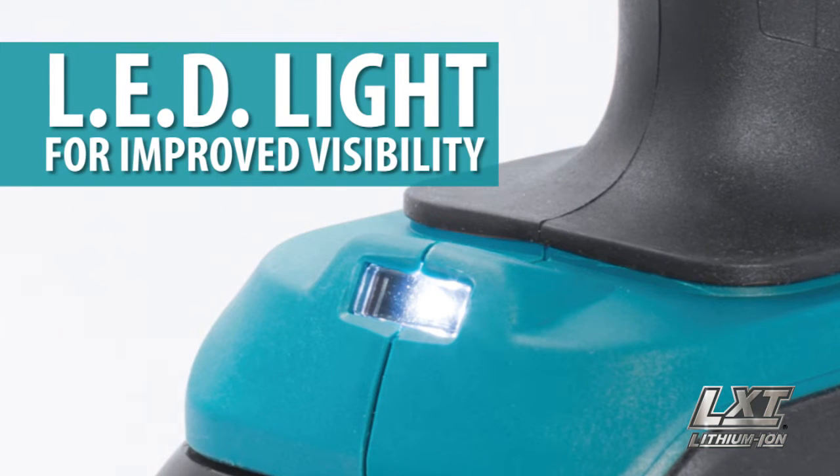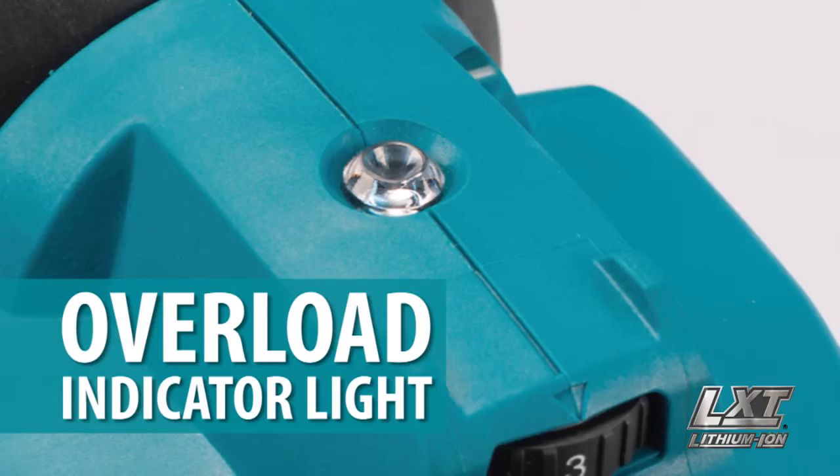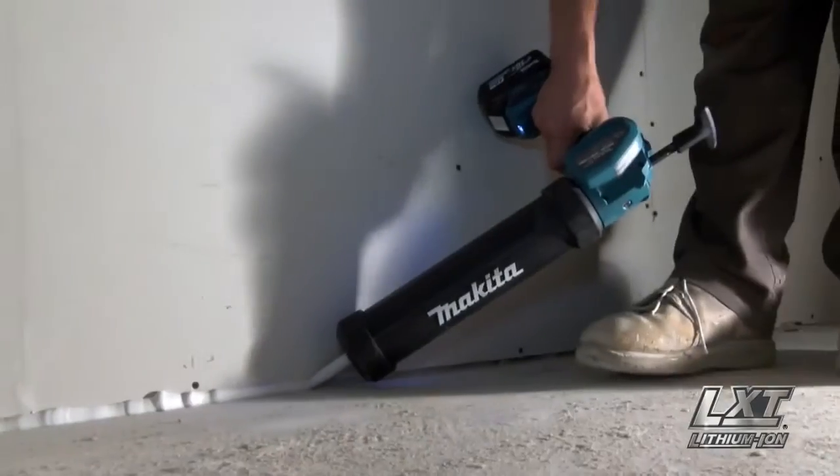This tool is equipped with an LED light for improved visibility, as well as an overload indicator light that notifies the operator when the tool is nearly overloaded to minimize breakage of the sealants.